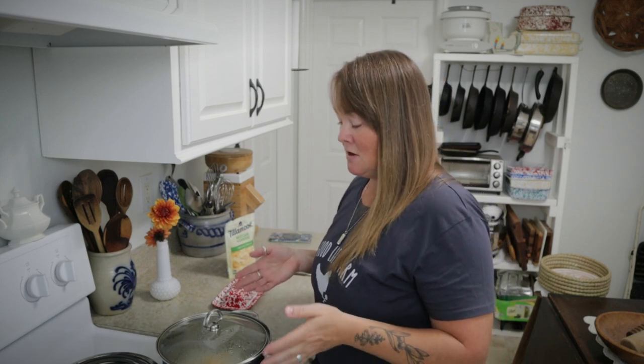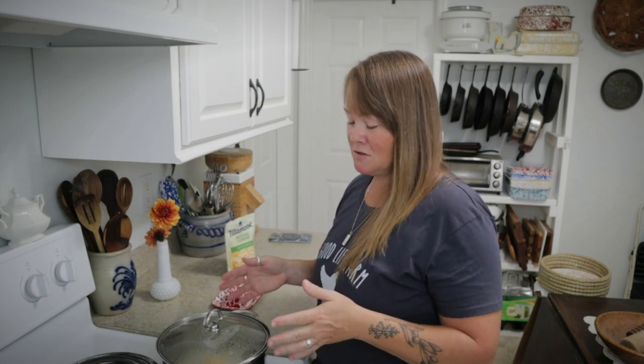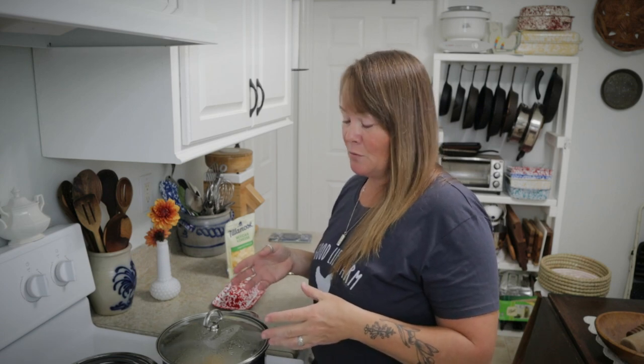As you saw I put in a quart of my canned potatoes and I currently have them boiling. I let them boil for five to ten minutes — a good rolling boil — that way they're heated all the way through and the potatoes are nice and hot.